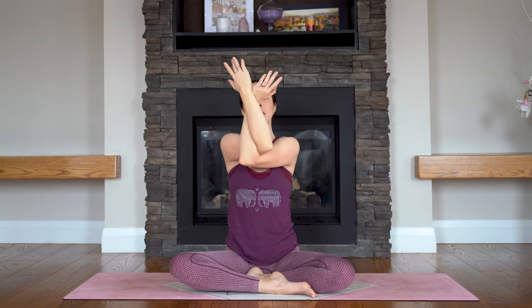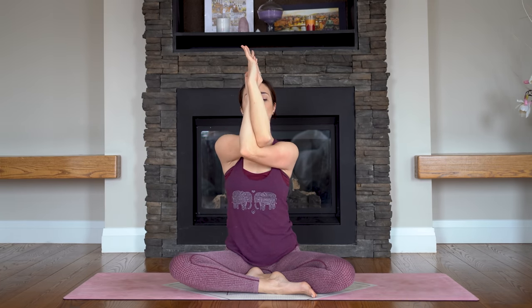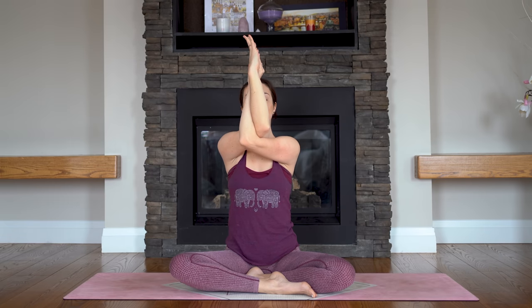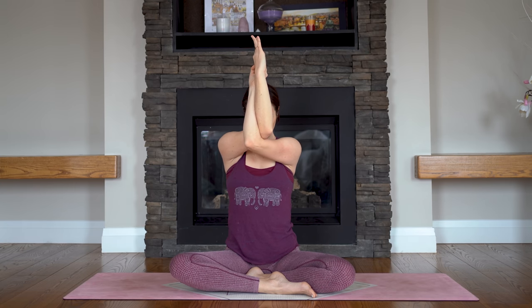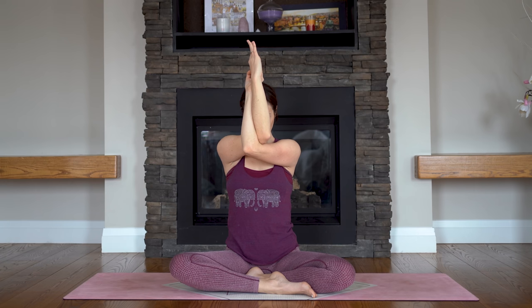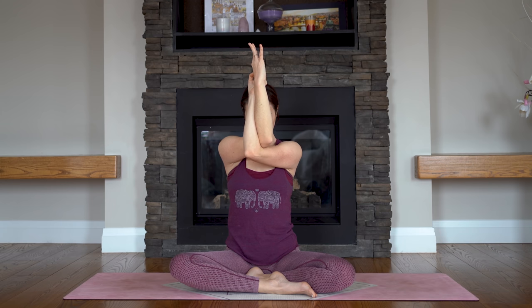Inhale — open up and expand. We'll go to the other side right away. This time left arm under the right, binding once or twice or just reaching back as far as you can. Shoulders down, elbows up, hands move away from you, and maybe tuck your chin down. Inhale — open it up and expand. Let's release.